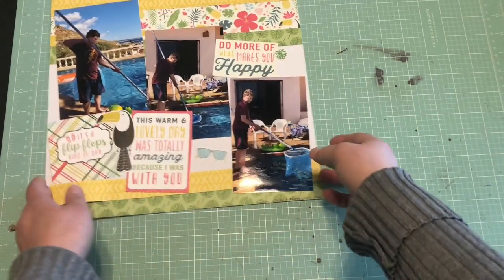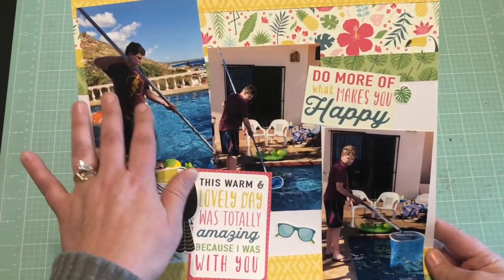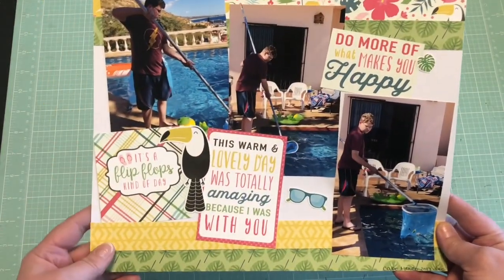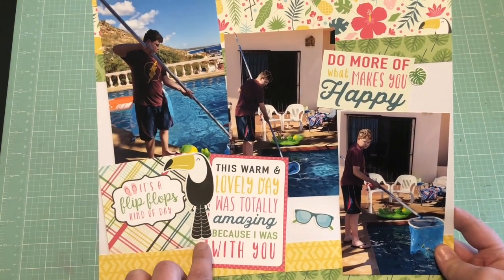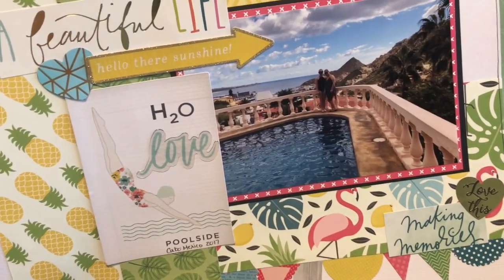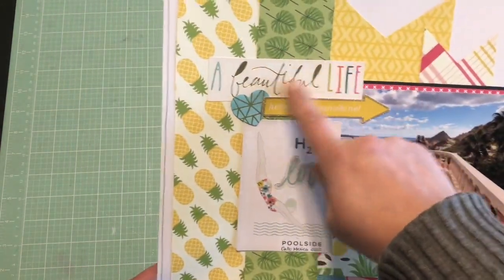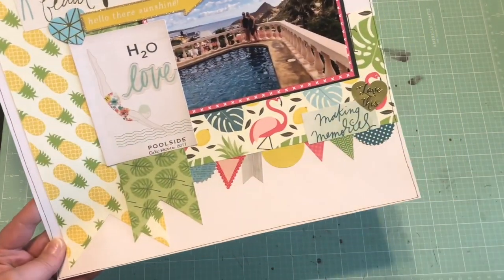This one was also from that collection and this is my same son — he was having a blast cleaning the pool, so I got him in all kinds of stages. I just used strips of paper, super cute strips of different sizes — really easy. Added in some of the stickers from the sheets and some of these cards. Then this last one from that collection is a picture of my daughter and I by the pool at the house we were staying at — same paper collection but a whole bunch of different embellishments from my stash, and then the stickers and this little banner from the sticker sheet.